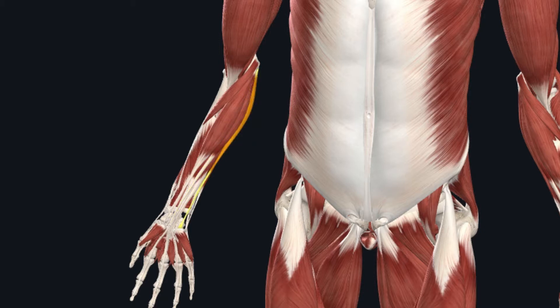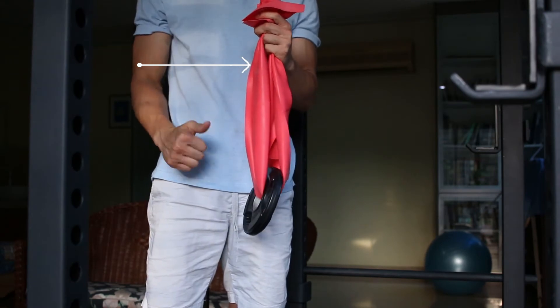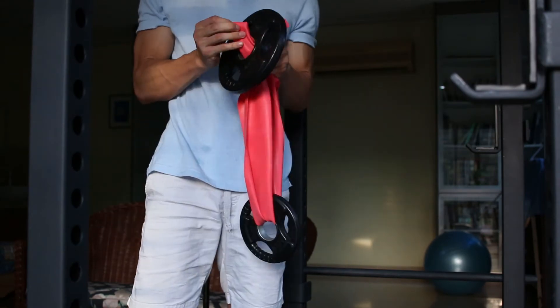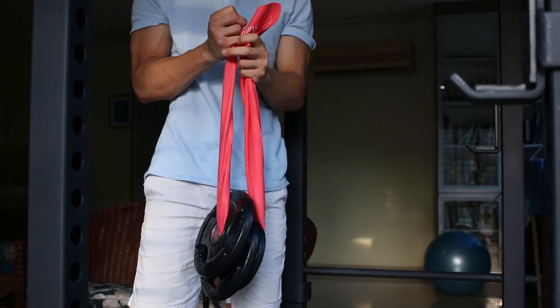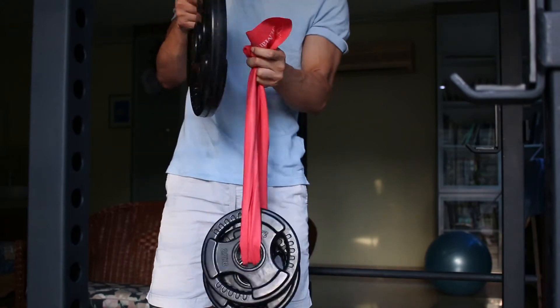This tendon gets painful when you have overloaded it. Overloading means you have applied more force on the tendon than it is capable of handling. So if you are a rock climber, you might have held one too many rocks, and if you are a golfer, you might have hit one too many balls.